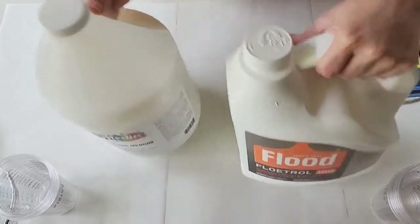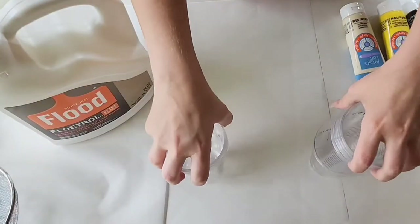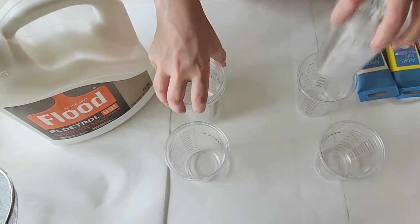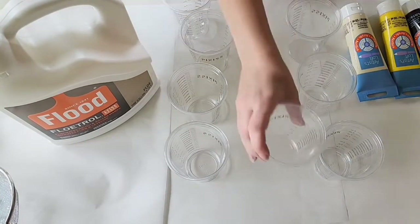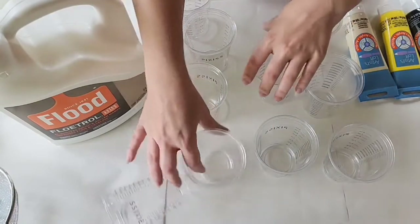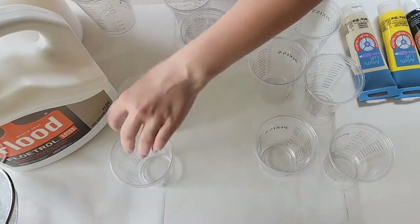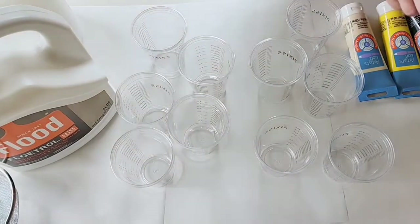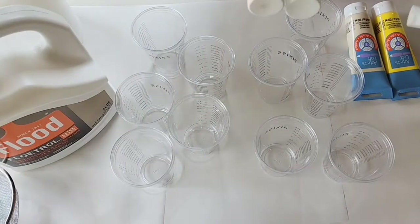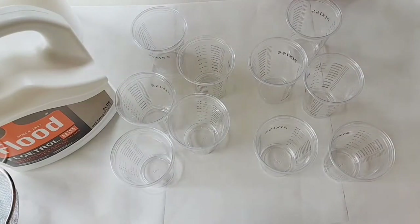We are going to mix up the same ratios of the same colors of paints and then do a painting with each of them to the best of my ability, keeping everything consistent. I have 5 cups here because I am ambitious, and I want to make sure there is enough paint colors to go around. The colors we are using today are all Artist Loft because it is the one I had the most of, and again, I want to keep things consistent.